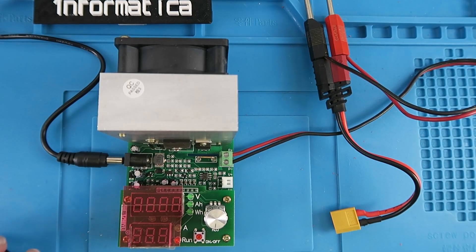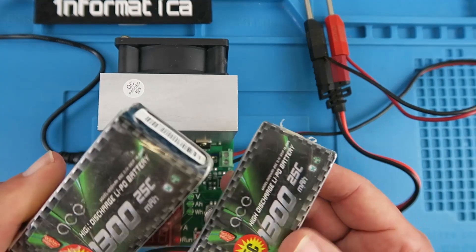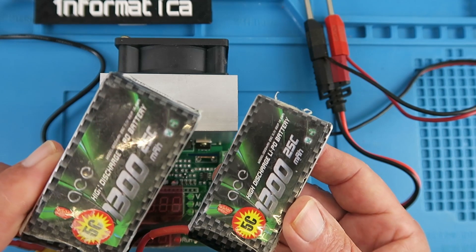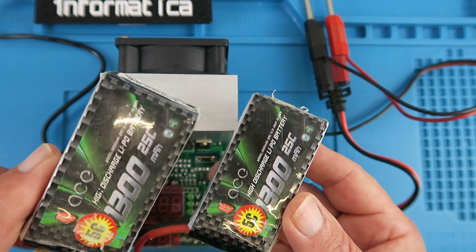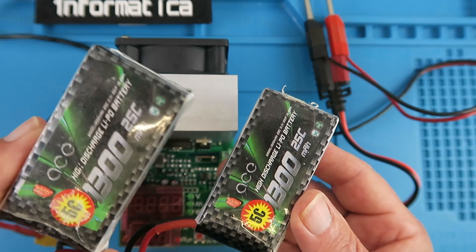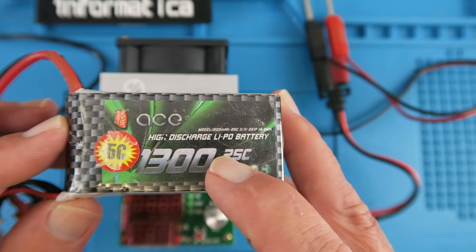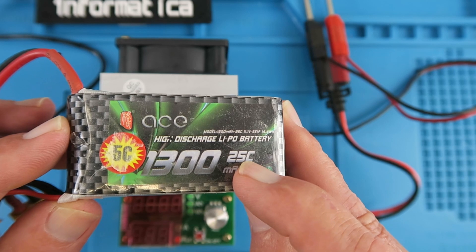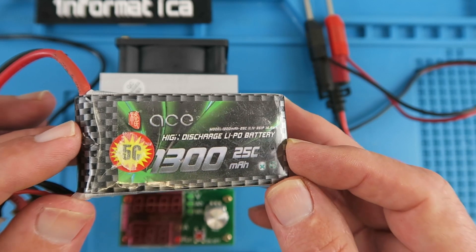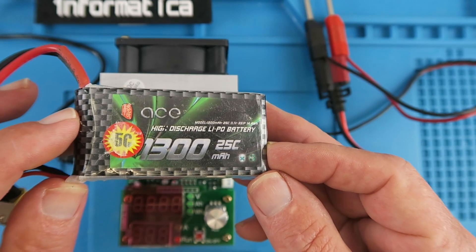Moving on to battery capacity, which was the main reason I bought this unit. We're comparing two battery packs bought at the same time from the same source, around five years old. They started off performing pretty much identically, but over time one has significantly lost its capacity. The package says 25C discharge rating, which seems doubtful to me, and another label says 5C which may be nearer the mark.